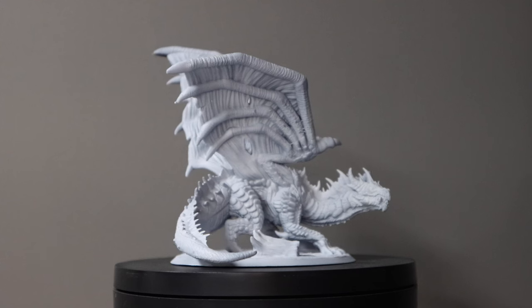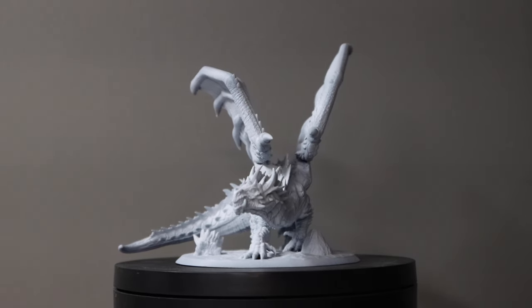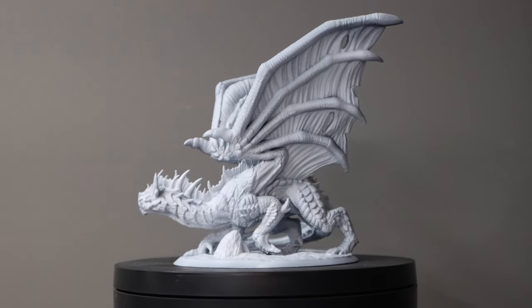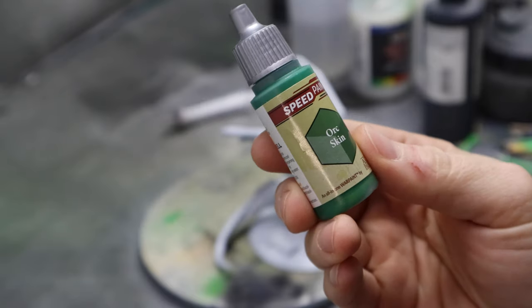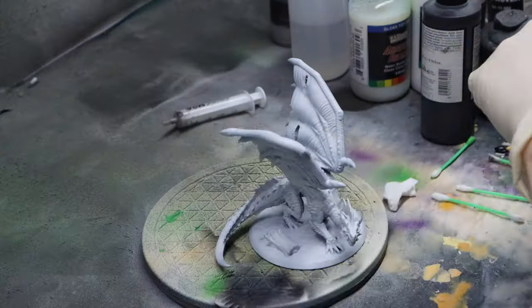One thing to mention before I get started is I've already primed this model with white primer. When you're using speed paints, it's really best to use a lighter base coat. I like to use white because I get the best results with that. So first I'm starting with this speed paint called Orc Skin, and I'm just putting it directly into my airbrush — I'm not watering it down in any way.